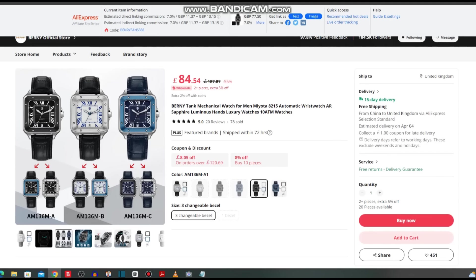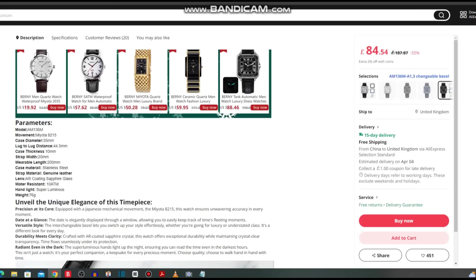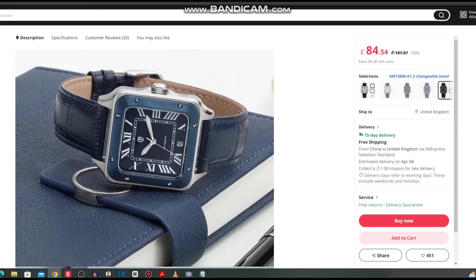Choice number two is a Thank homage. I like the look of this one — the fact you can change things up. You can buy the watch and alternate bezels too; the kit costs £84, but with coupons you can take £6 off, bringing it down to £78, which is round about $100. That gives you the look of three different watches. It looks pretty special — it floats my boat. It's from the Berny Officials Store; they might discount it even further in the sale. 35mm in diameter, model AM136M, lug to lug 44.5, case thickness only 10mm, and a standard 20mm strap width. Should I get one of these in during the sale? Let me know in the comments.